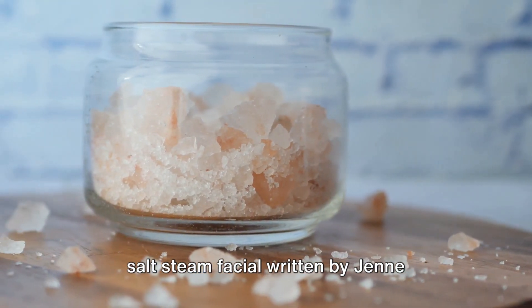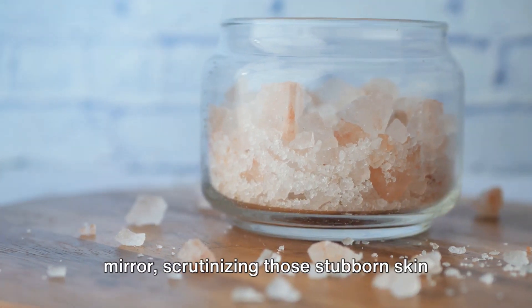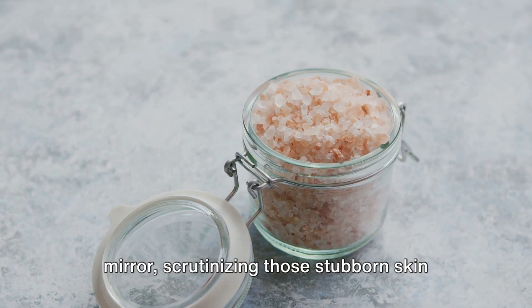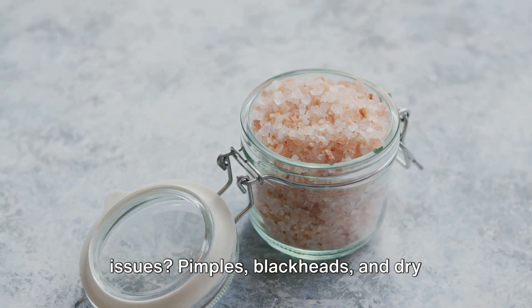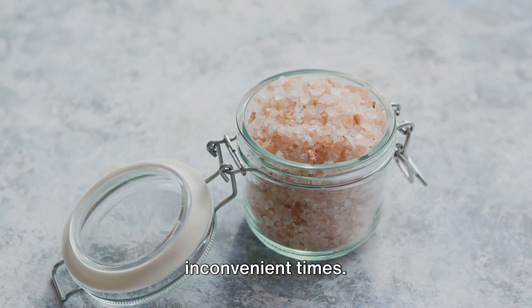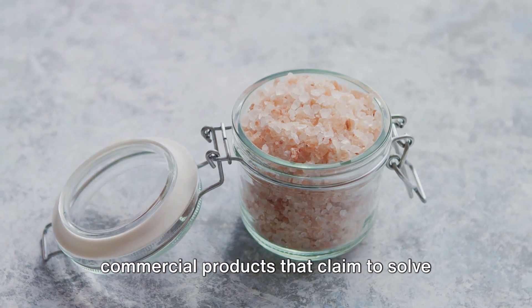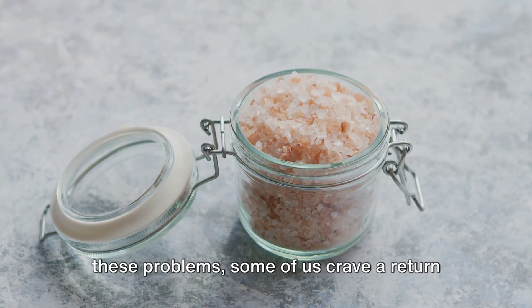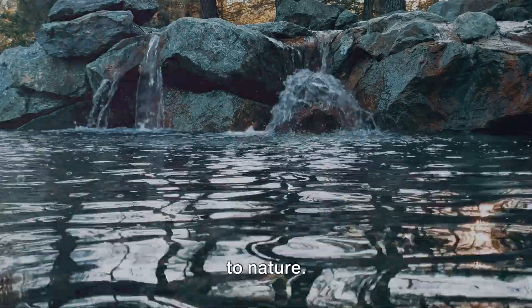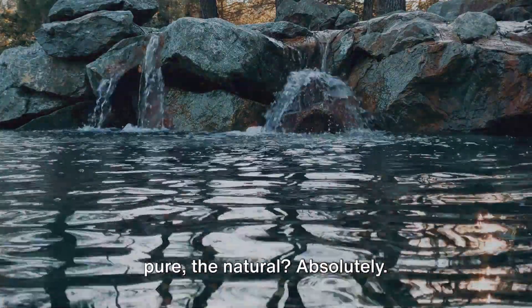Salt Steam Facial, written by Jen Saunders. Ever find yourself staring at the mirror, scrutinizing those stubborn skin issues? Pimples, blackheads and dry patches, they seem to pop up at the most inconvenient times.